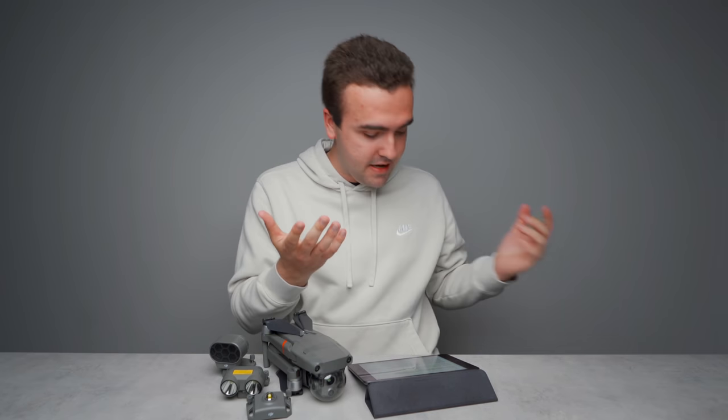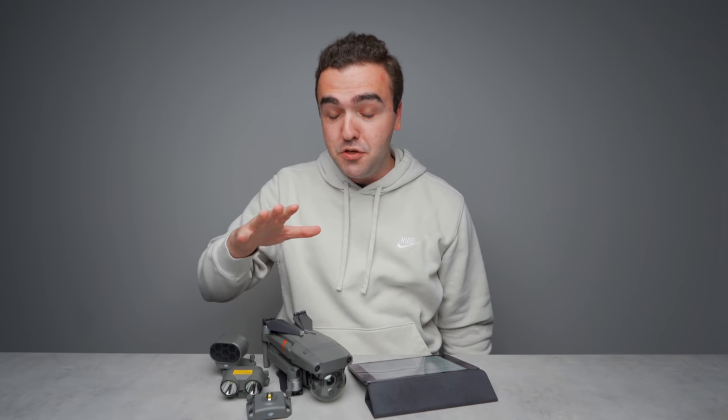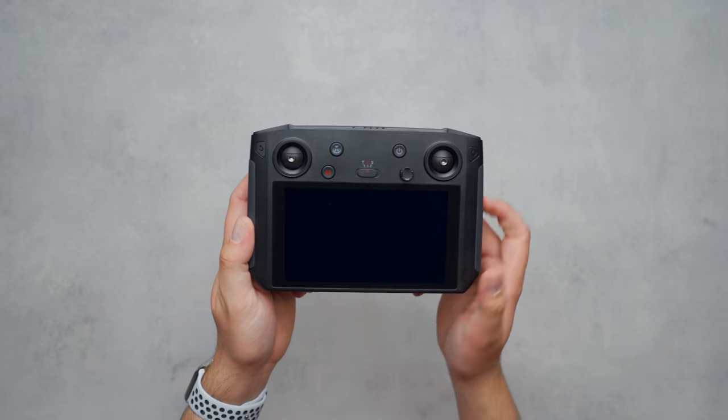If you're in the market for the Mavic 2 Enterprise Advanced, the fly more kit is almost a must-buy because you definitely need extra batteries, and at the cost those batteries sell separately it just makes sense to get the bundle at a discounted price. The car charger and shoulder bag can both come in handy — the bag is definitely easier to carry in certain scenarios than the big hard case. So if you're making the investment, you'll probably want the fly more kit too.